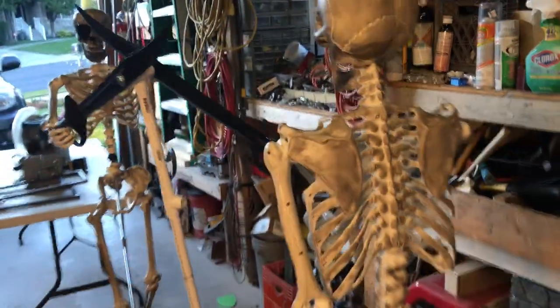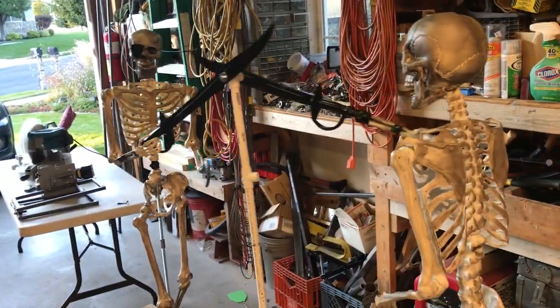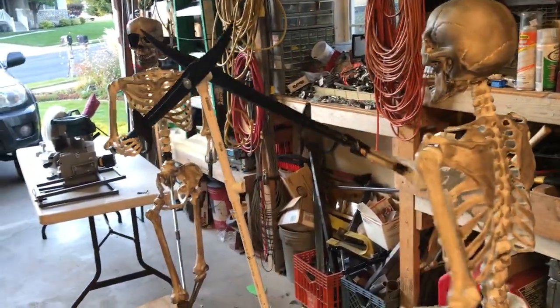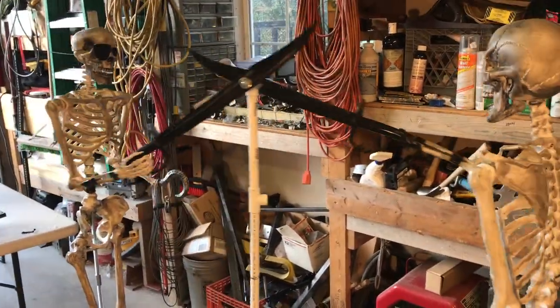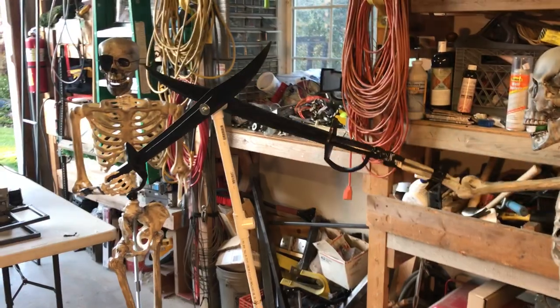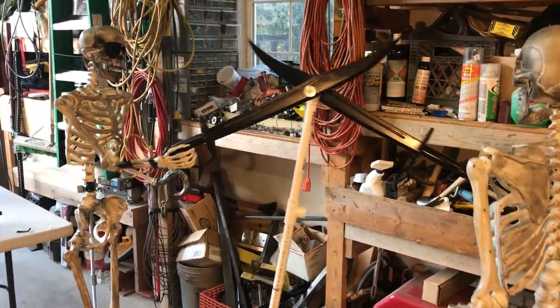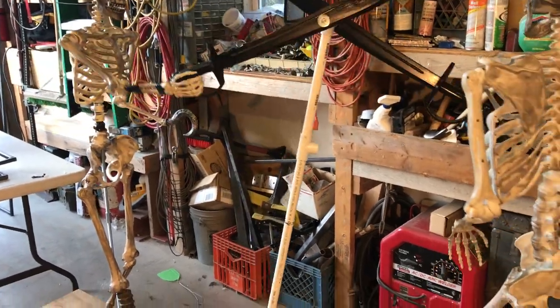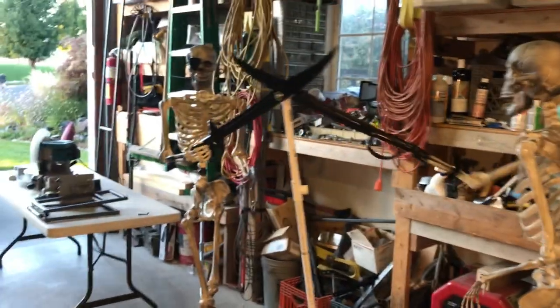The swords are online — you can find them on Amazon as well. They're just 30-inch wood swords. I'll paint the blade part silver later on, and I'll clean up the PVC pipe that's running everything.